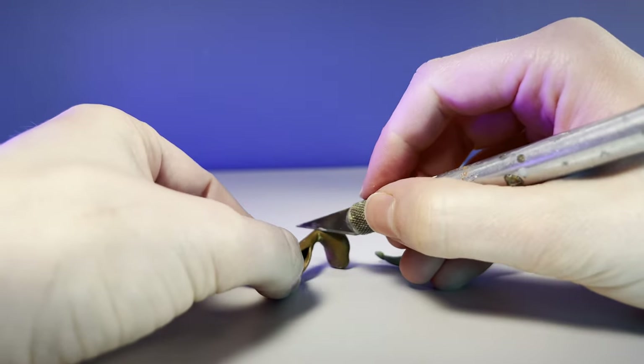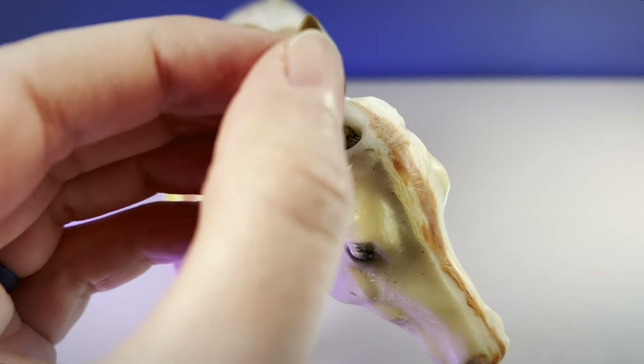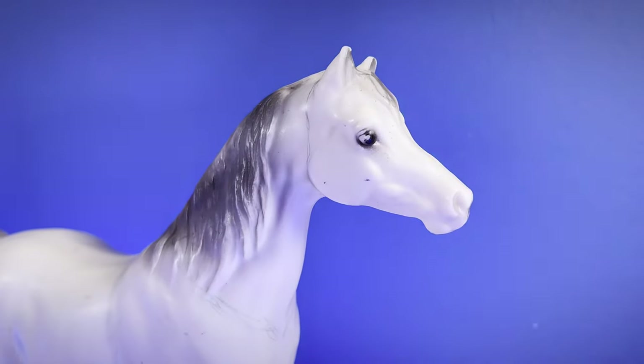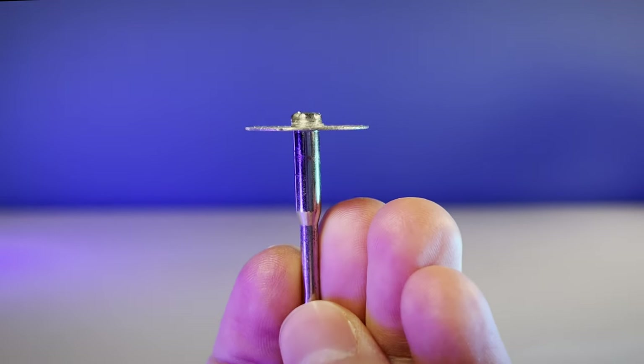If you're working on an original sculpture, you can cut these ears off from the base and squish them into the head of your sculpture. If you are working on a manufactured model or toy, there are a few extra steps. The first step is to remove the original plastic ears with a rotary drill. I like to use the solid metal diamond cutting disc for removing the ear.